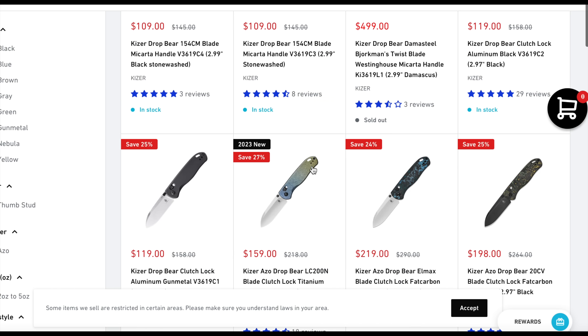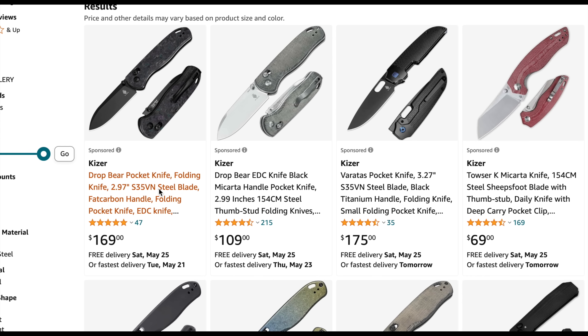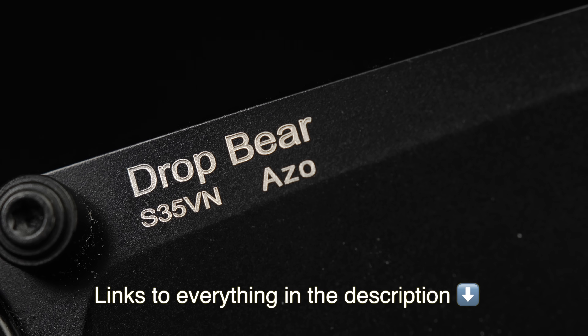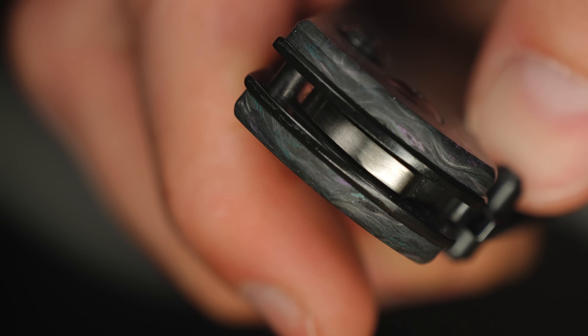The Kizer Dropbear comes in a handful of different variations with different scale materials and different steels. This variation is the fat carbon scale — we'll get to this in a second — in S35VN steel. I do like it in a lot of areas, but there are a couple of areas I'd improve. But first, let's get to the specs.